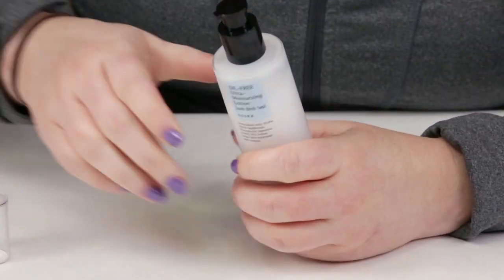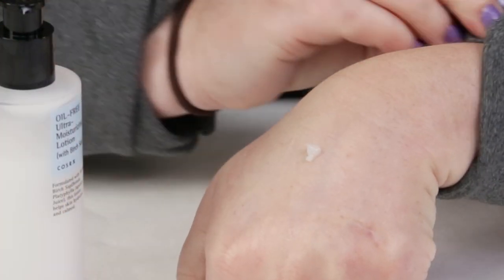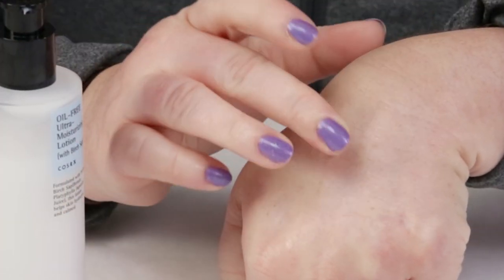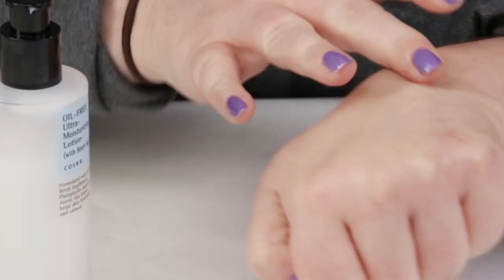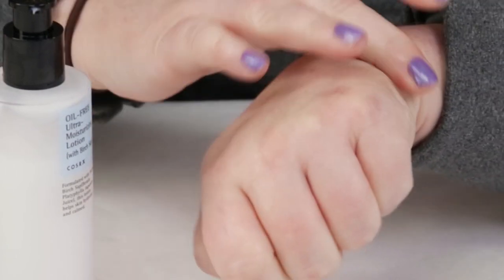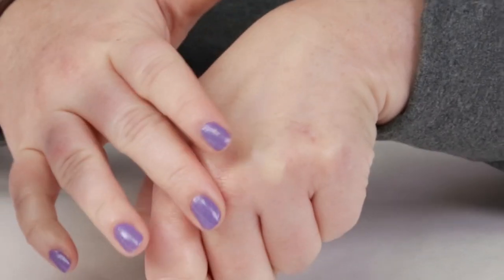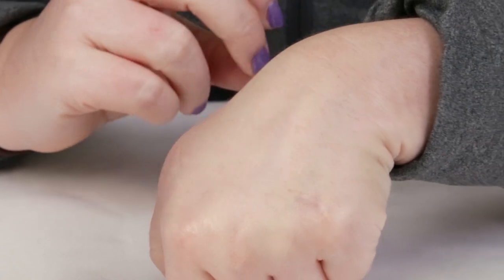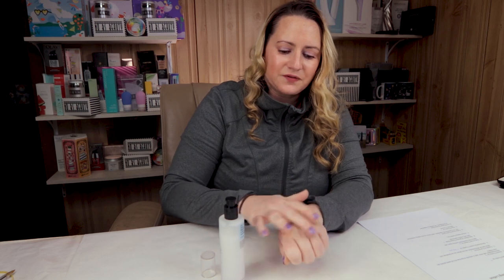My fourth criteria is manufacturing location. This is made in Korea, so no issues with that. My fifth criteria is ease of use, and this works well. You can apply it after toning, essences, and any thinner serums, morning and evening. I tended to use it mostly on my décolleté, neck, shoulders, and a little on my face. It layers well, soaks in quickly, and absorbs easily — very easy to use.